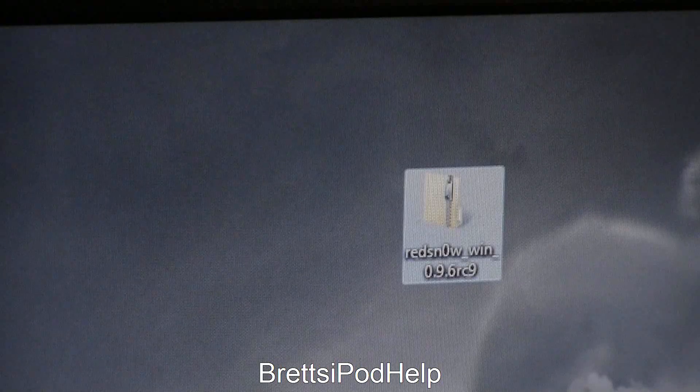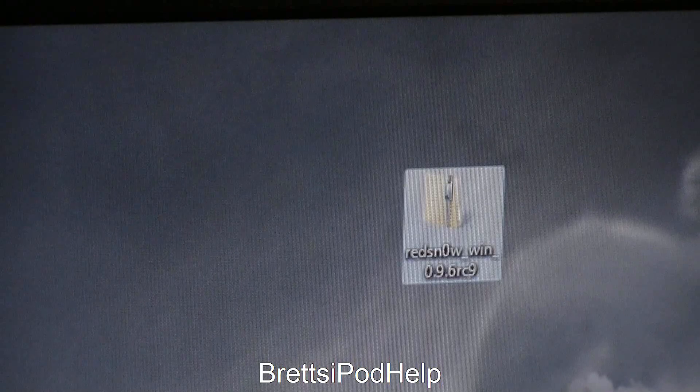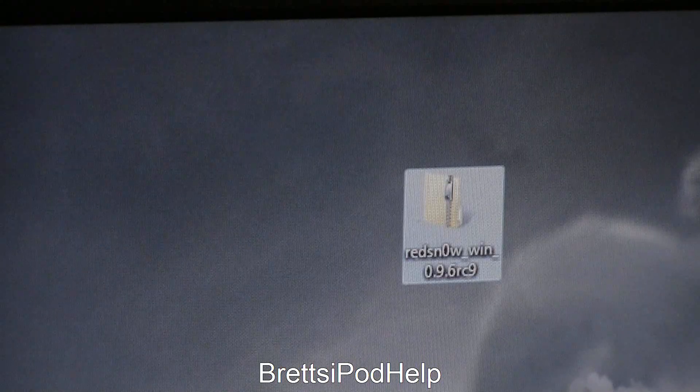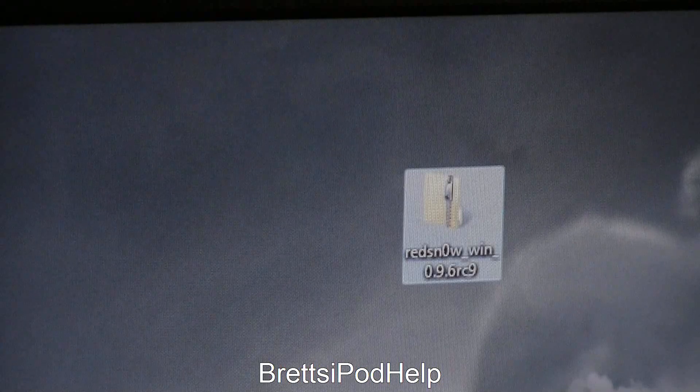Other things to keep in mind: this is an untethered jailbreak, so that is really good. I'll have a link in the description below as to how you can download RedSnow for both Windows and Mac.